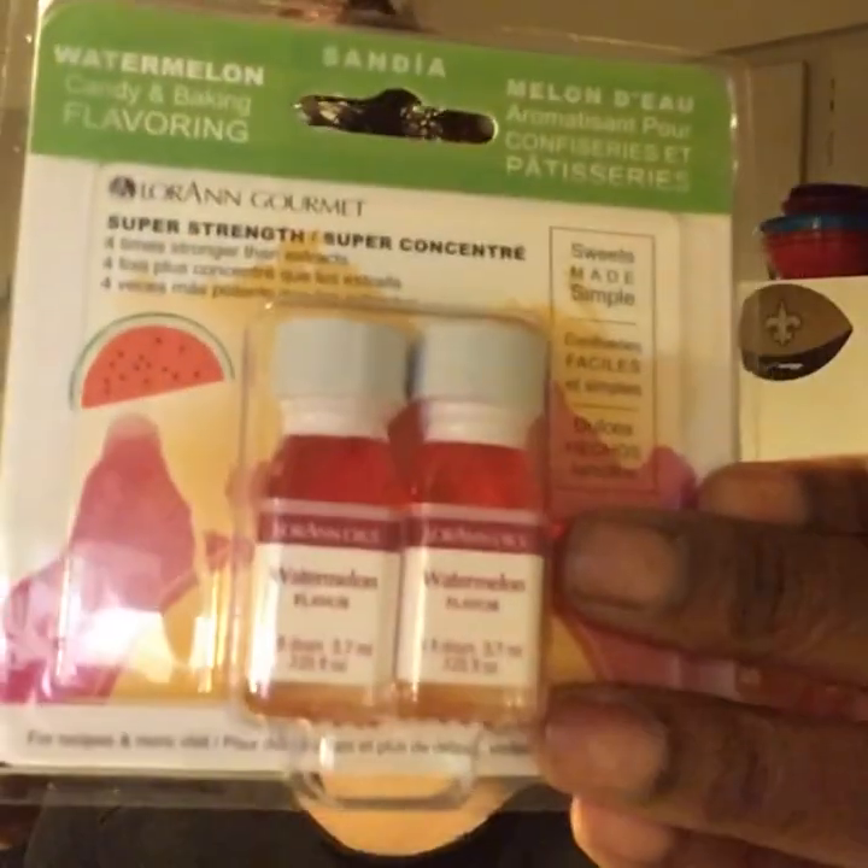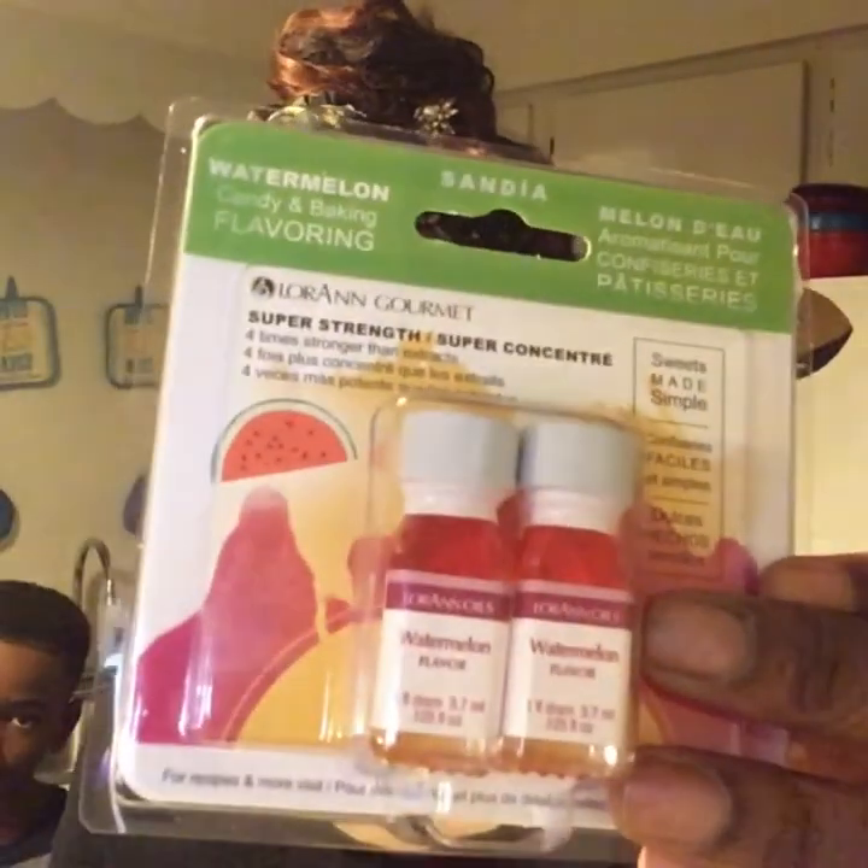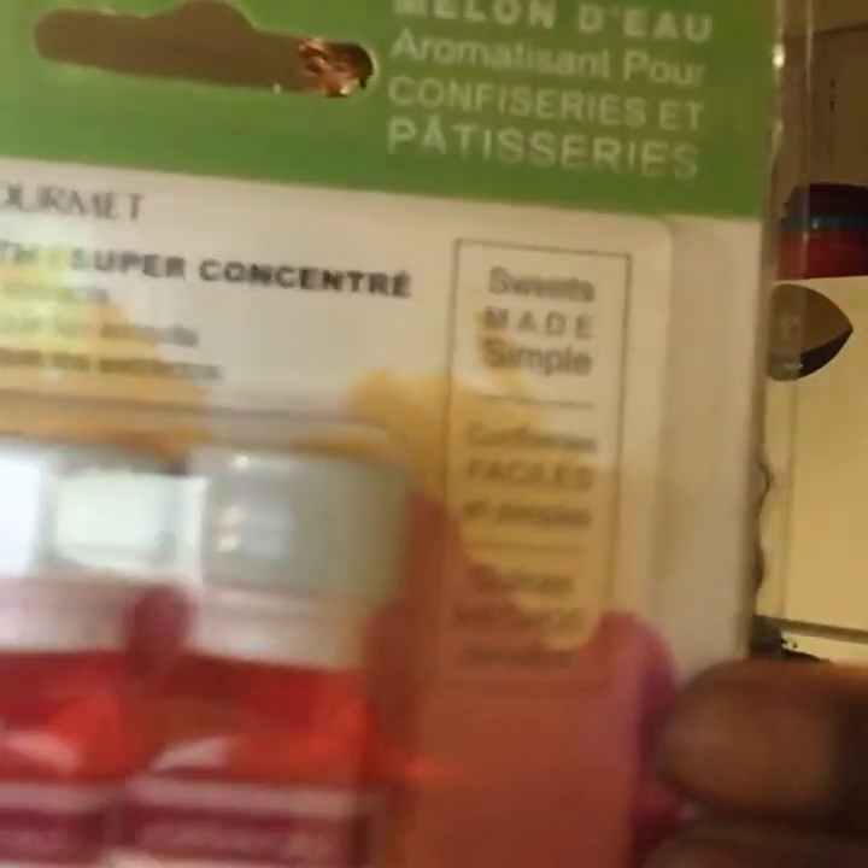I'm going to finish showing you what we have so we can get started. We have some watermelon flavoring that we're going to use to give our candy a flavor instead of it just being sugar. Once you do this with the dye and set up your candy and dip your apples, it's really only colored sugar. So that's the reason why I got the watermelon flavor. The only two flavors I saw were watermelon and cinnamon — I opted for the watermelon because I do love watermelon.